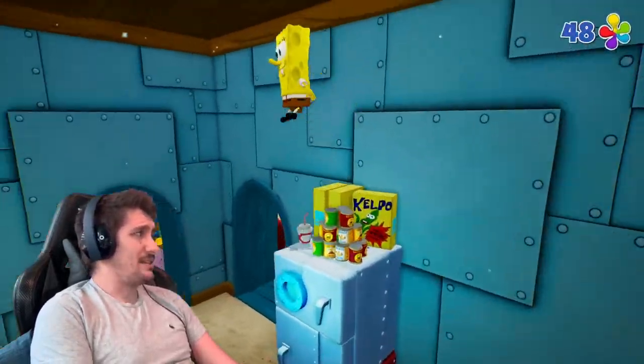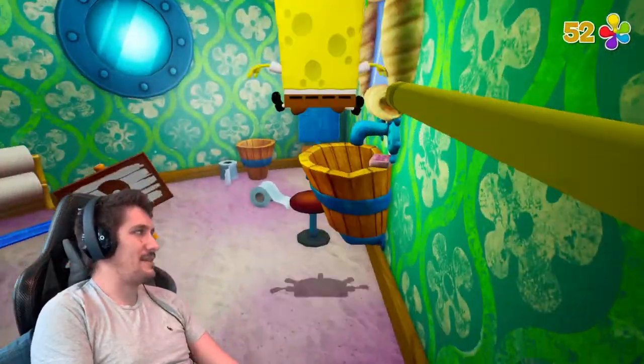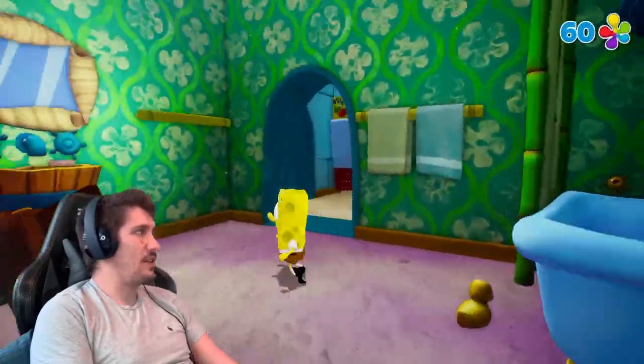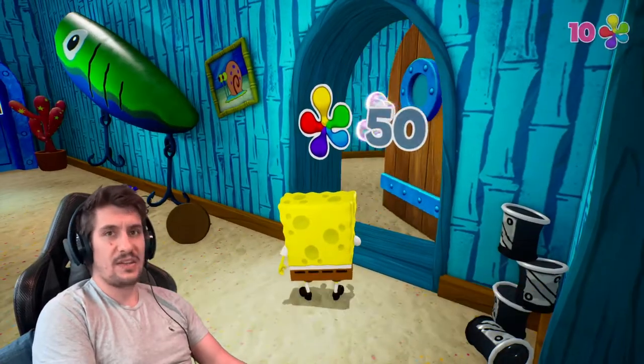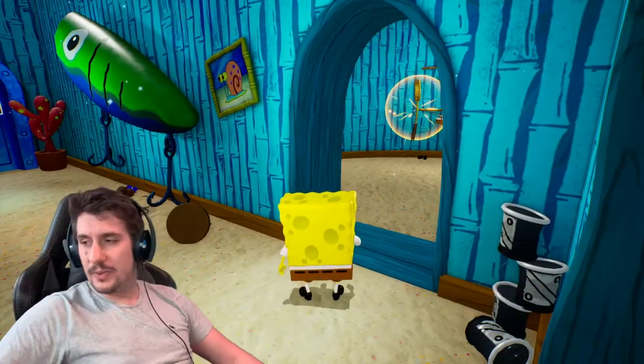Once I'd gotten to Bikini Bottom, it just felt very samey. But I'll play through this again. I wanted to make this a bit of a comparison video to the GameCube version of the game that I played last week, and I feel like this is a good way of doing that.